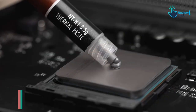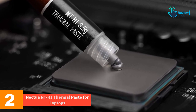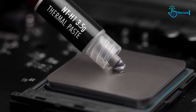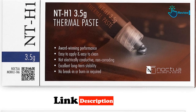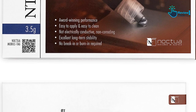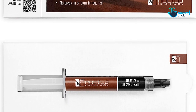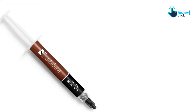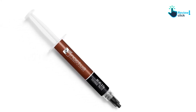At number two, we have the Noctua NT-H1 thermal paste for laptops. Noctua NT-H1 is a renowned product that has won more than 150 awards and recommendations for its premium-grade quality and excellent performance. Its superior heat transfer capabilities make it an ideal choice for your laptop's CPU or GPU. The NT-H1 paste is impressively user-friendly — there's no need for a complicated spreading process before heatsink installation; simply apply it directly.